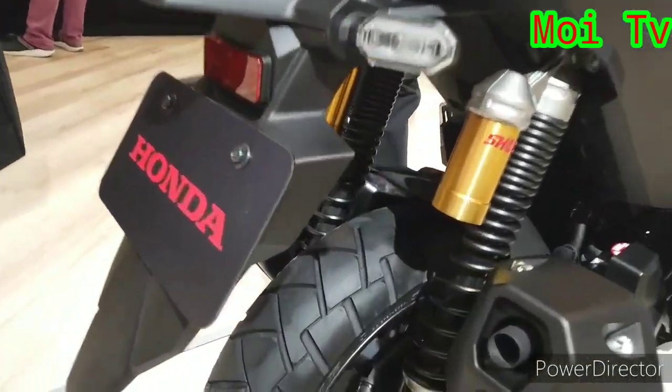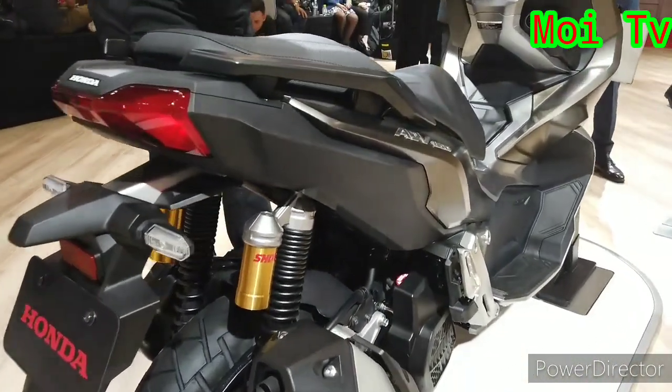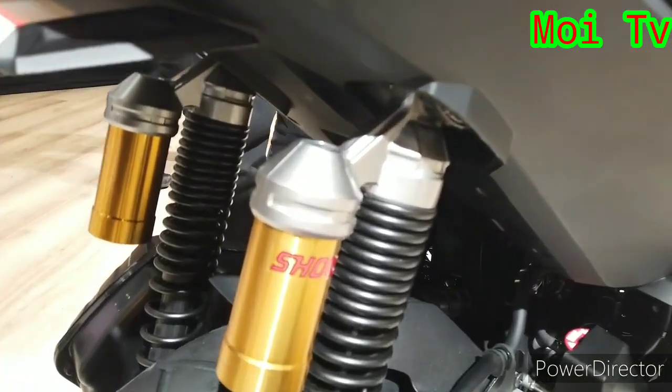Tengok dia punya tayar pun, tayar macam off-road sikit lah. Yang ini untuk spek Jepang, dengan suspension syurwa.